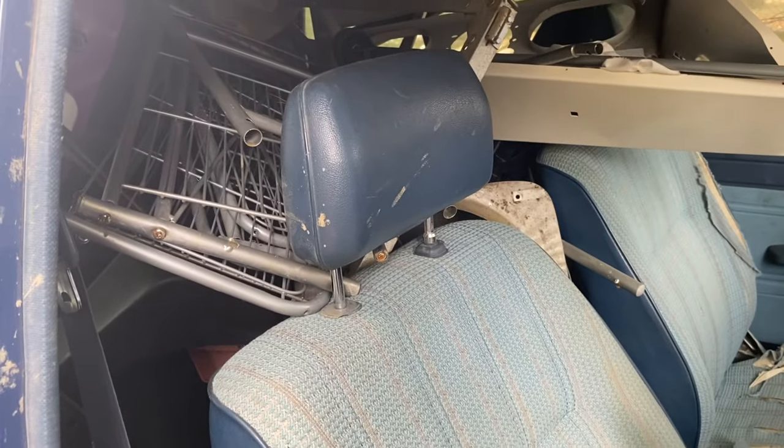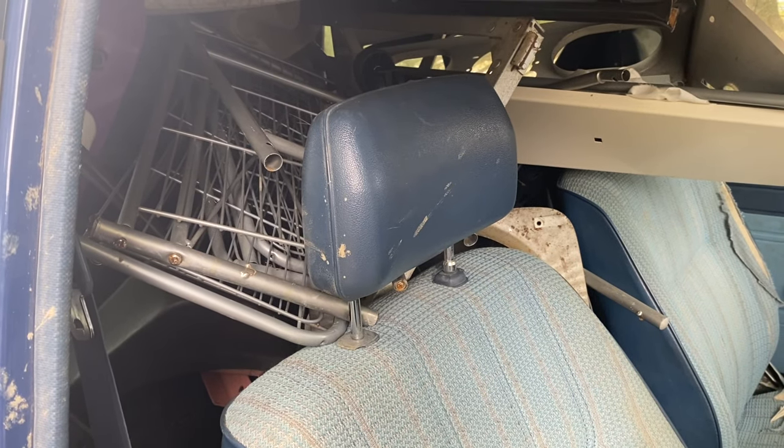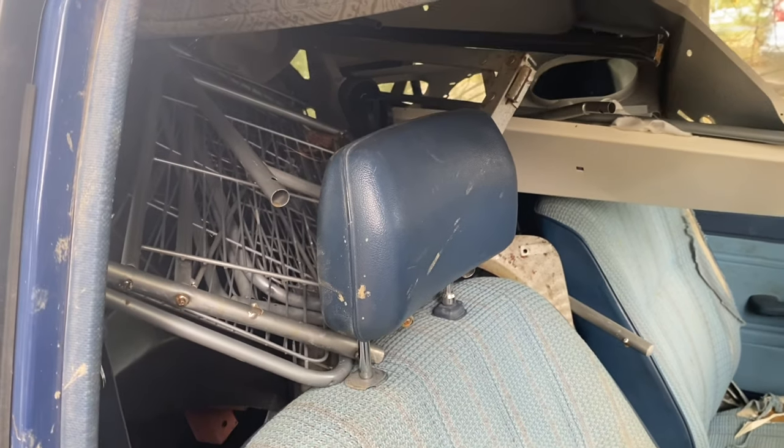The bigger issue is I've got plenty of scrap, so I've got to get the scrap out of the Forerunner and into the Jeep. It's probably not going to be as big of a load, but we're going to go take some shred, take some light iron to the pile, and see if we can get a couple bucks. Let's do it.